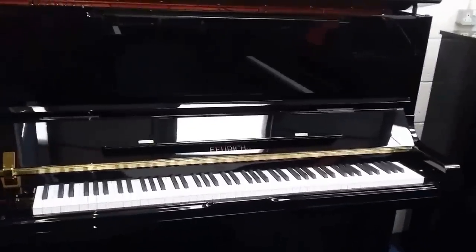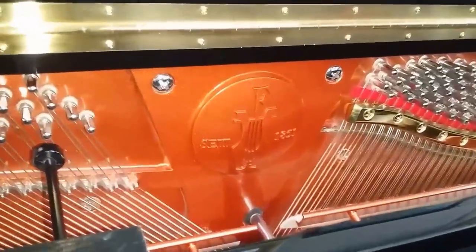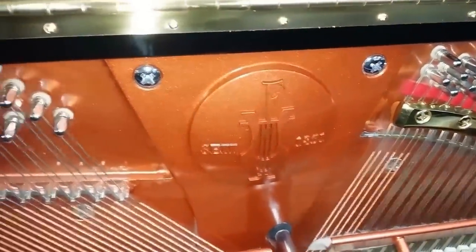Hello, this video is a brief update on some pianos we've just got into stock. This is a Feuerich 133, it's Feuerich's top-range piano and has a delightful tone.